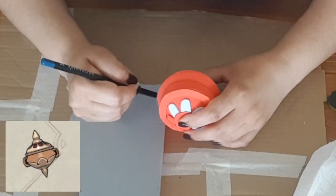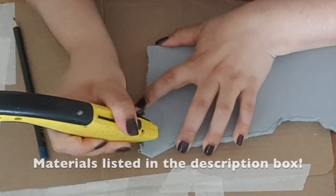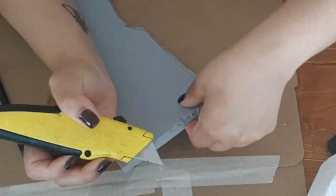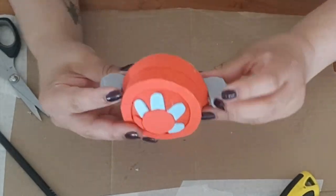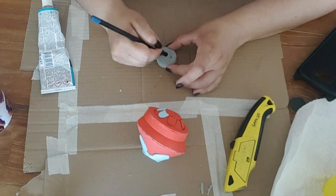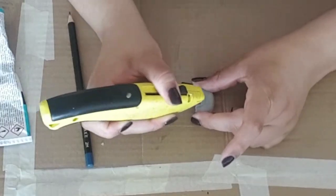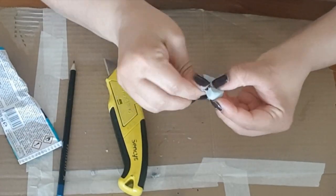Since the craft foam by itself is a little too flimsy, I switched to 5mm EVA foam to make the two little side handles of the censer. These handles need to be strong since this holds the prop in place while wearing the whole cosplay.